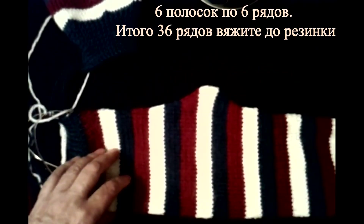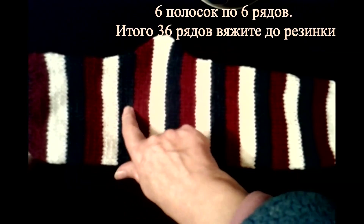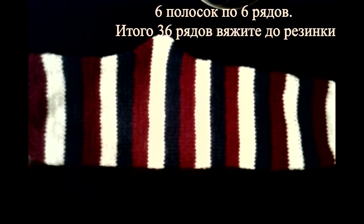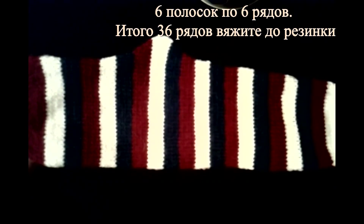Мы с вами провязали синюю, белую, бордовую, синюю, белую, бордовую — 6 полосок по 6 рядов, итого 36 рядов. На этом уроке достаточно. На следующем уроке будем продолжать вязать и начнём вязать резинку. Спасибо за внимание, благодарю, что заходите на мой канал. До новых встреч, до свидания. С вами была Светлана Садыгова.